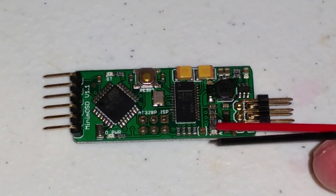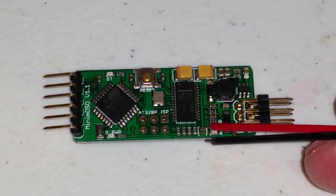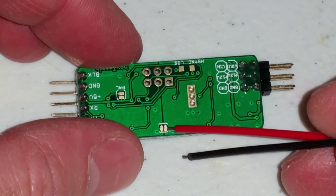To set up the Minim OSD to use 5 volts, you have to solder this jumper pad right here and then this jumper pad right here.